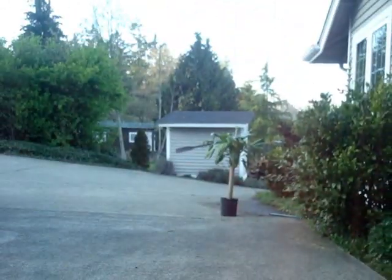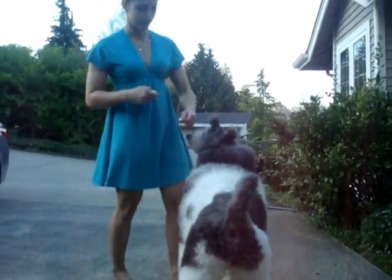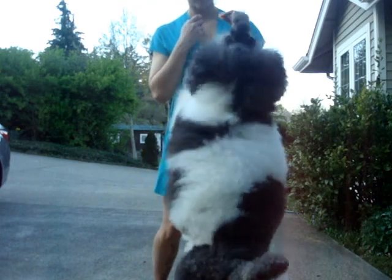Let's see how this works. [Trainer cues dog] Sit. Good boy. So that's how we would do it using the sit command.